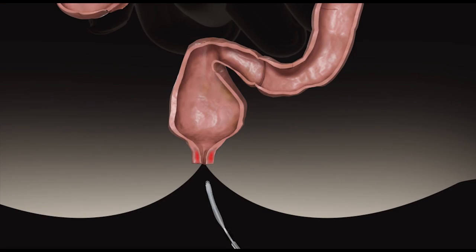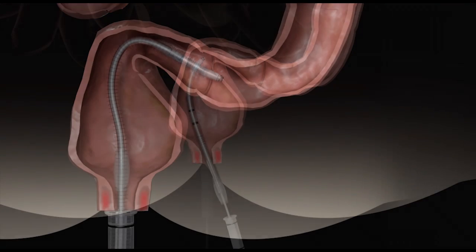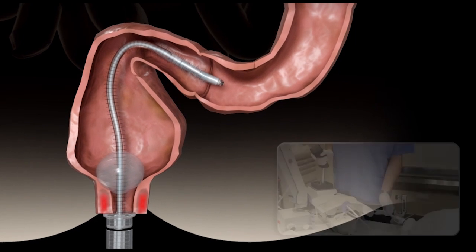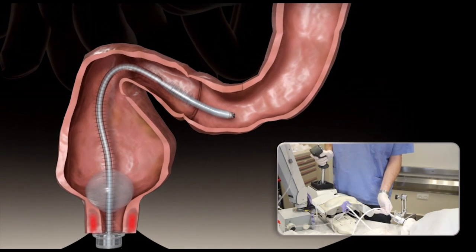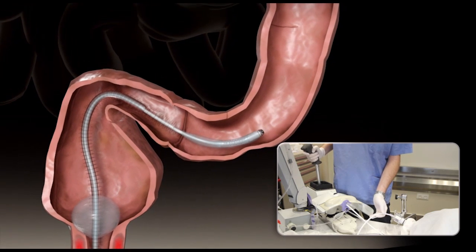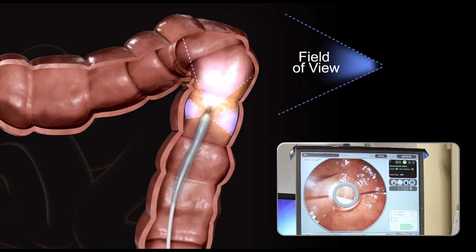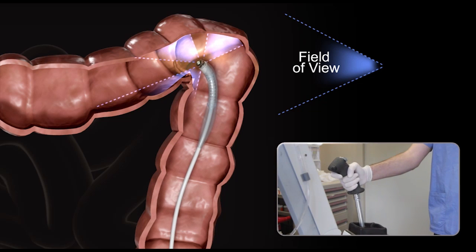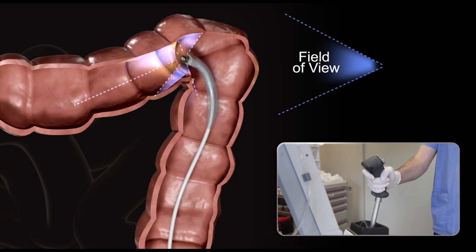The rectal introducer is inserted through the rectum, the overtube bridging the rectal sac into the rectosigmoidal junction. The rectal balloon is inflated to seal the anus, and the physician gently maneuvers the tube into the colon. The Aeroscope has a unique Omniview panoramic camera that helps the physician see and navigate around the colon.